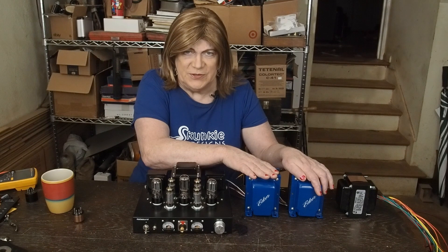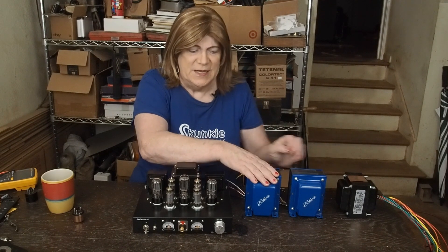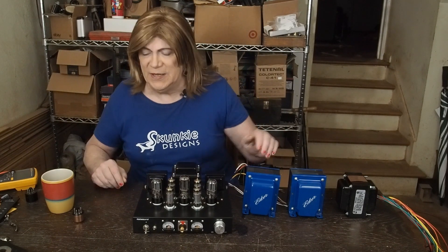I wanted to show you these cool output transformers. I'm really excited about these things — it's big iron.